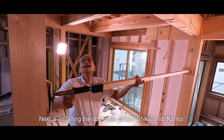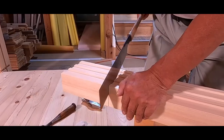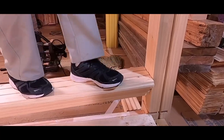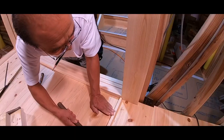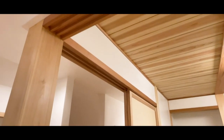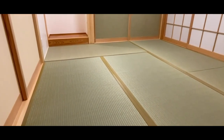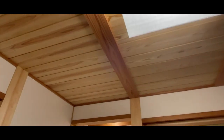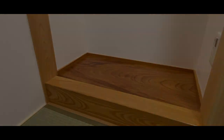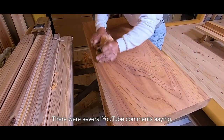Next is installing the door rails called shikii and kamoi. The space above the kamoi was narrow, so it was difficult to expand it with the jack — it didn't expand easily. The shikii is made of Japanese cypress. Since the grooves were easy to wear down, I had a resin tape attached.